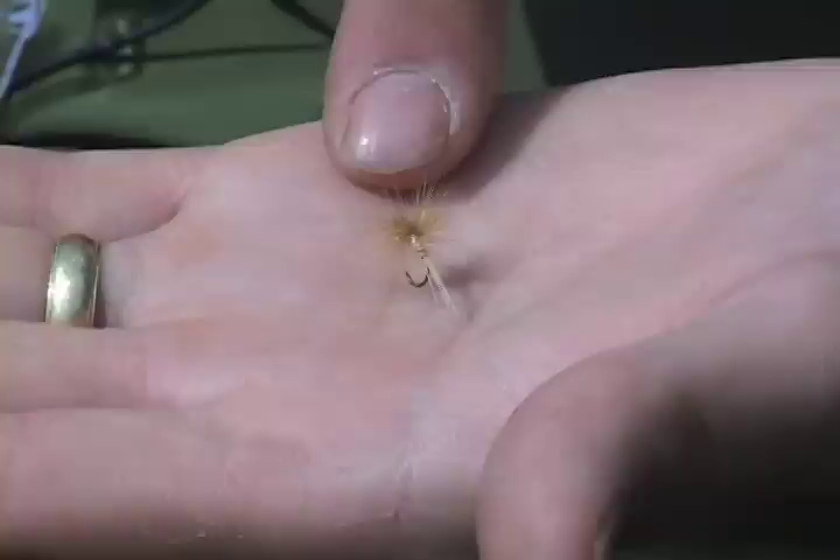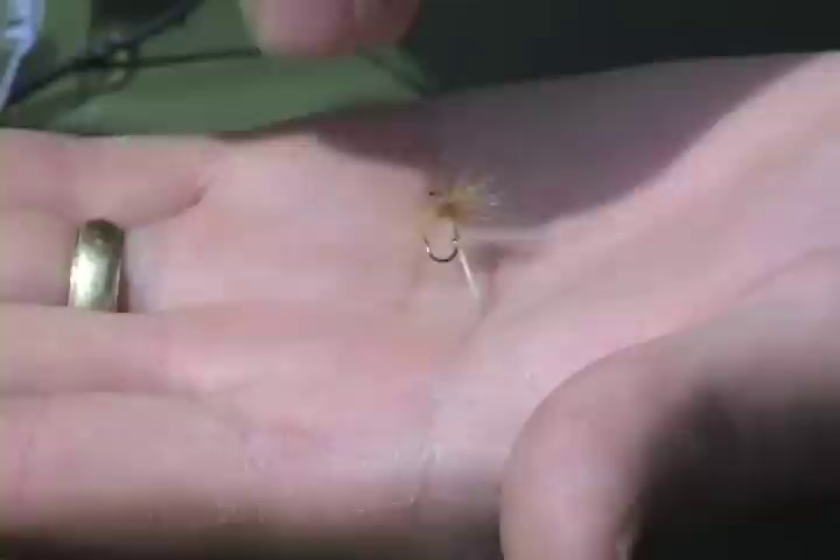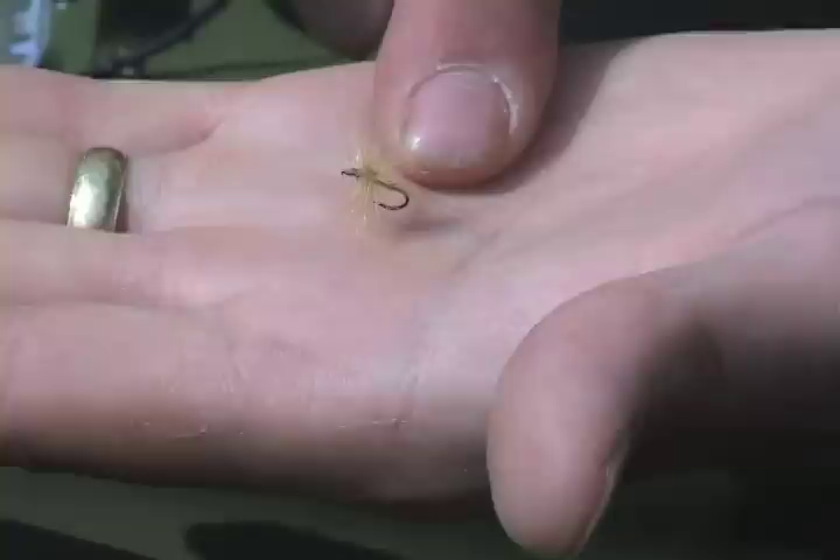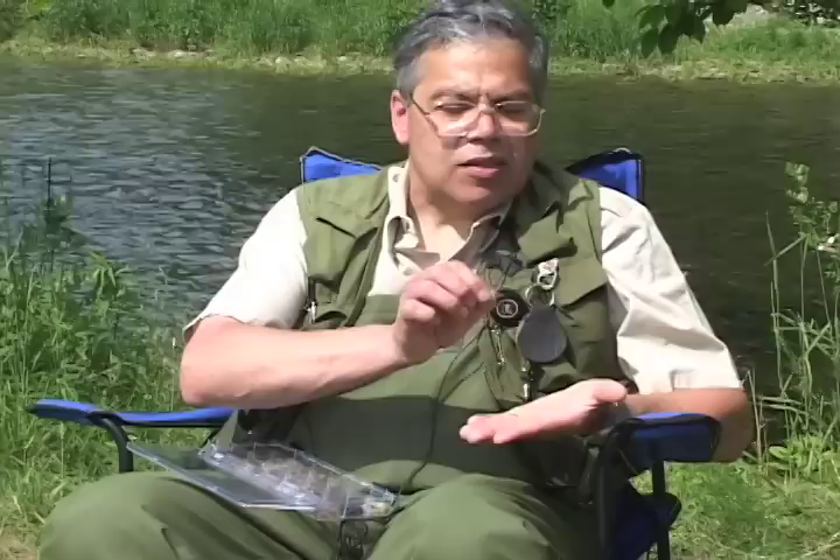To build this — it's a very simple fly, like a guide fly. Use ginger sulfur hackle fibers for a tail, and ginger hackle for the hackle. Then simply take a goose biot and wrap it for the body. It gives you a natural segmentation. It's usually a high floater and it works on everything.